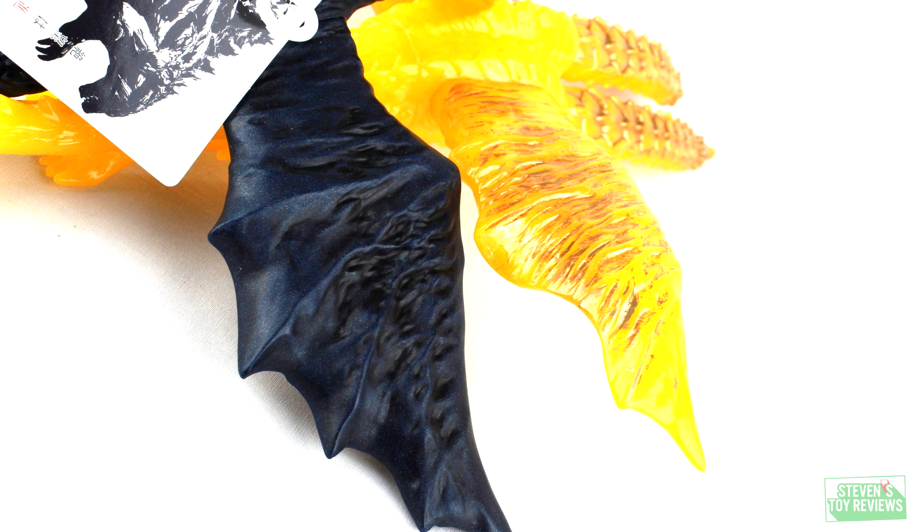Something of note for many folks — they seem to think that the wings were just a simple reuse of Servum's from last year. This is, in fact, not true. It's a 100% new sculpt on Ghidorah here.